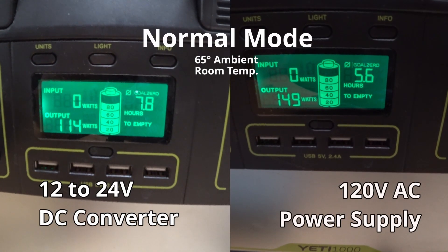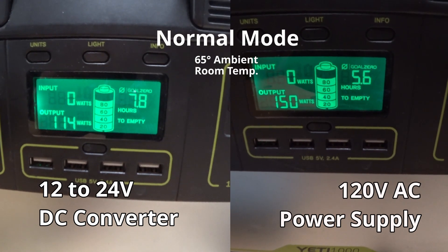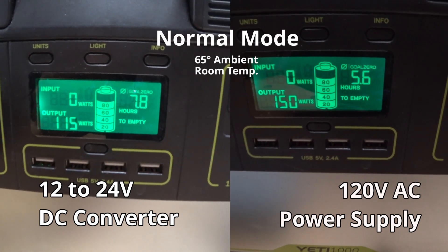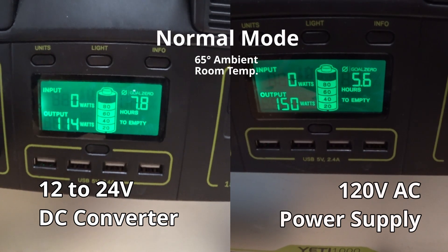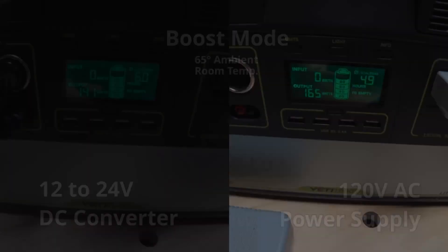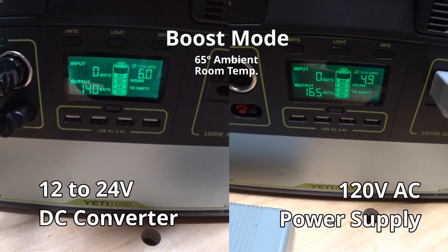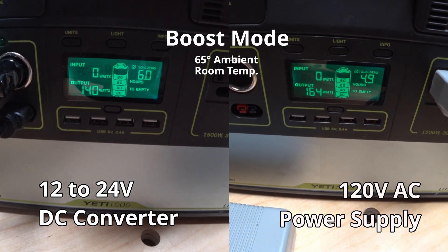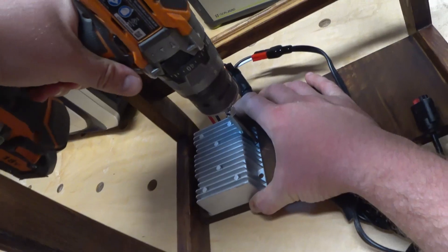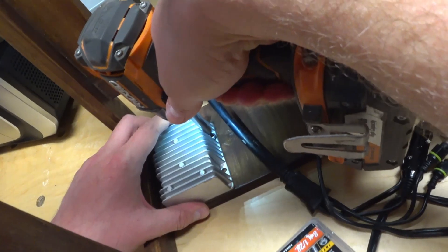In a side-by-side comparison there is a considerable difference in power consumption between straight DC and using an AC power supply. In normal mode at a 65 degree ambient temperature we're pulling 114 watts straight DC and 150 watts on AC — and with that difference the Yeti is estimating almost a 2 hour difference in estimated runtime. Switching over to boost mode the numbers got a little closer: 140 watts straight DC versus 165 with the AC adapter, with about an hour difference in estimated runtime. As long as this boost converter keeps putting out 24 volts, straight DC is the way to go.